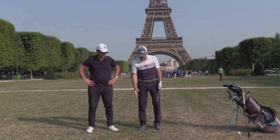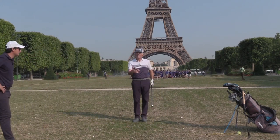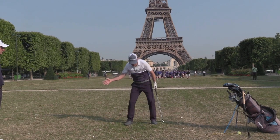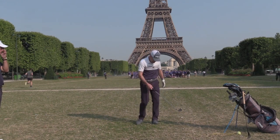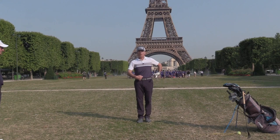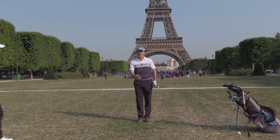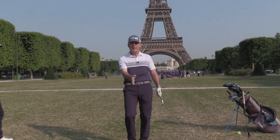And you'll notice — this is the last little phase — if you're struggling with swaying in the backswing, or getting way too ahead of the ball, and getting pain in the hip, the knee, or the ankle: as I'm walking towards you, notice my center of gravity stays between my feet.